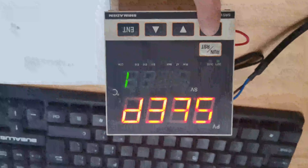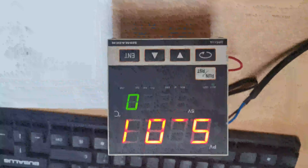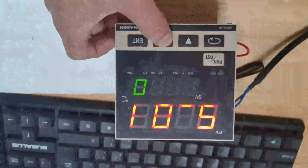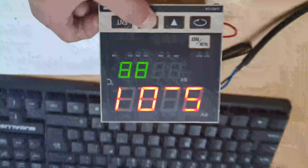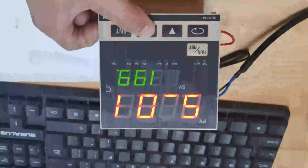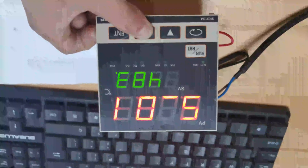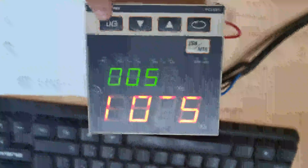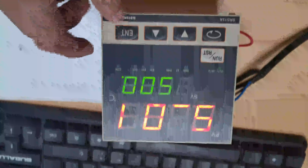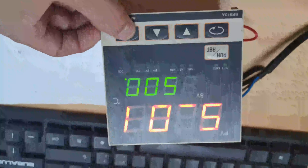Okay, press the back key one time. We enter the step one temperature setting. We set the temperature as 500. Okay, 500. Please remember, do remember to press the enter key to confirm. You can see the green light is glittering.